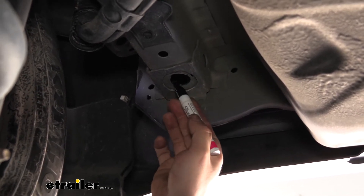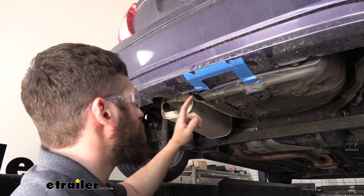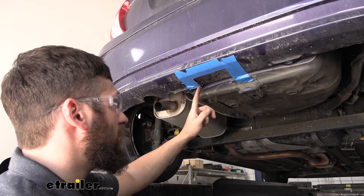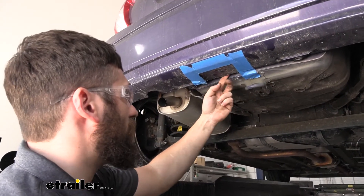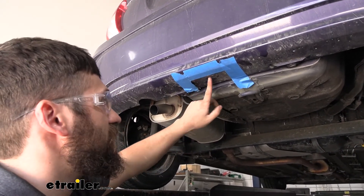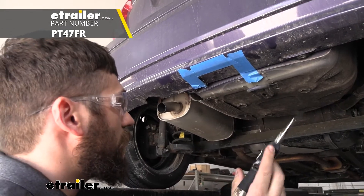The next thing we're going to do is take a small section of the bumper fascia out to allow clearance for the receiver tube. You'll get a diagram in the instructions, but we're going to use the tab on the driver's side, measure over three-quarters of an inch, and make our square cutout there using masking tape as a guide. There are a couple of different tools you can use for this: tin snips, a cut-off wheel, or the hot knife we carry at etrailer, which makes a pretty clean cut.